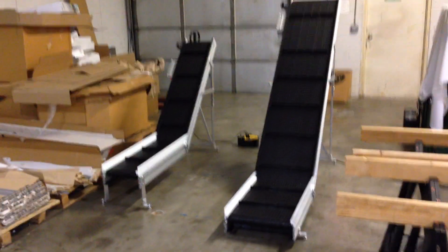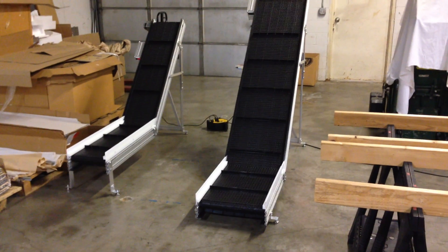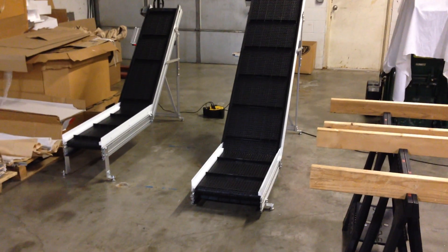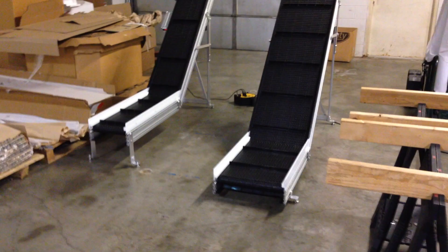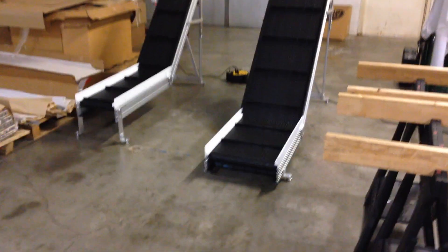Welcome to Safe Conveyor. Today I'd like to discuss our incline conveyors. We manufacture these in different lengths, starting angles or infeed, different heights and different angles. But basically when you're trying to get a quote or you're setting a layout for infeed, you really want to start out by first defining at what point you're going to drop off.